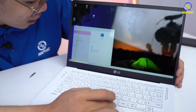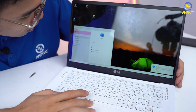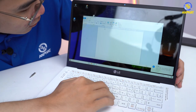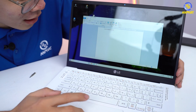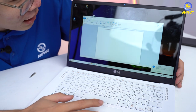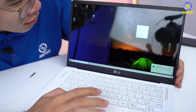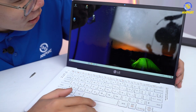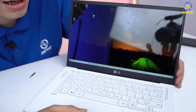Mình sẽ mở Wordpad lên. Bàn phím, mọi phím hoạt động bình thường. Trackpad vẫn mượt mà, như các bạn nhìn thấy này. Rồi ok, mọi thứ vẫn hoạt động hoàn toàn bình thường. May quá, nó mà hoạt động không bình thường thì lúc đấy là câu chuyện của mình rồi.